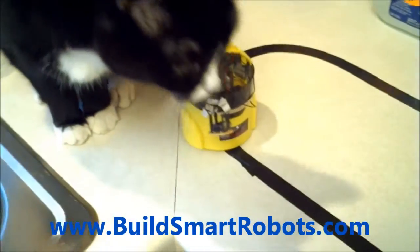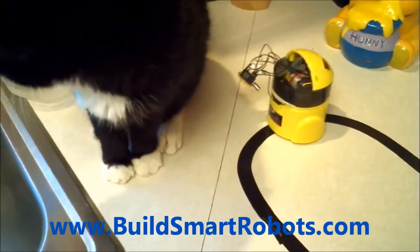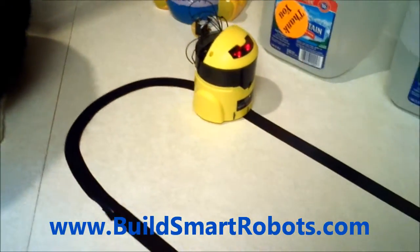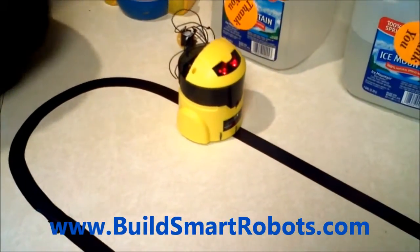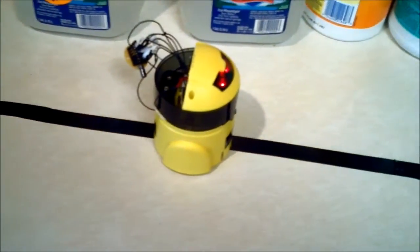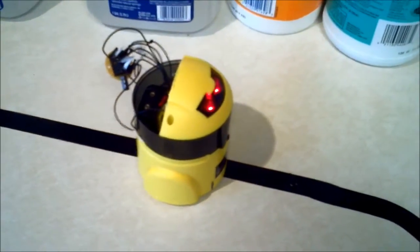So that's the LaunchBot featuring the TI MSP430, designed and built by Eric Gregori at EMG Robotics. You can find instructions on how to build this robot at www.buildsmartrobots.com.